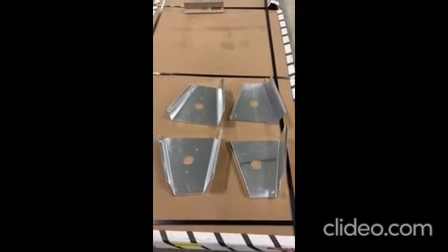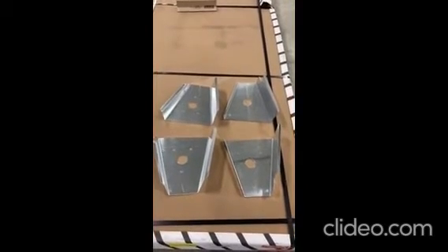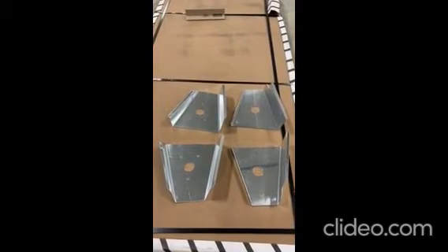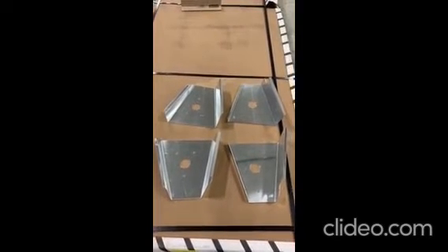Today we're going to be doing an install video for PBR Products 2021 Kawasaki Teryx Front and Rear A-Arm Guards. These guards can be purchased on our website under the Kawasaki Teryx menu.